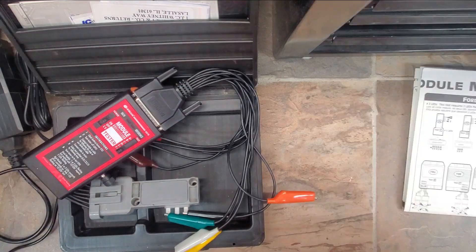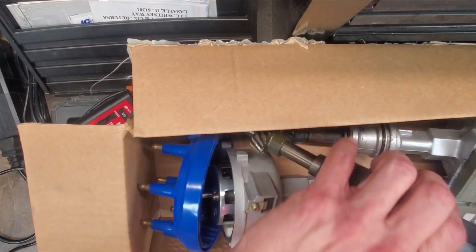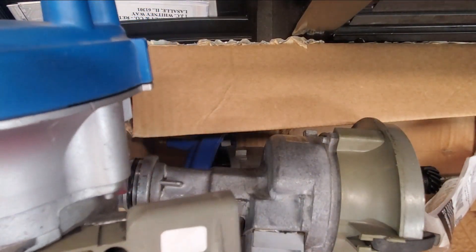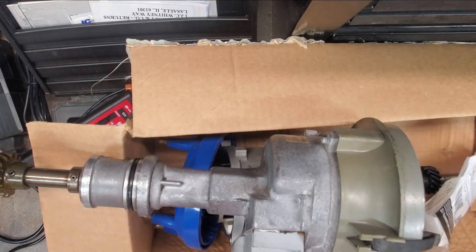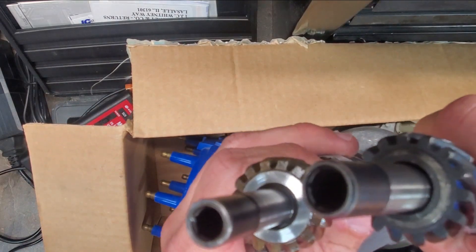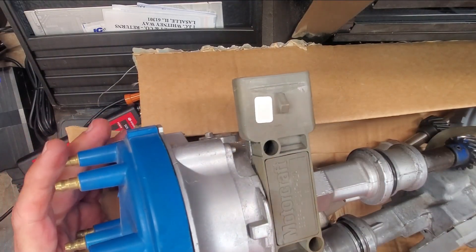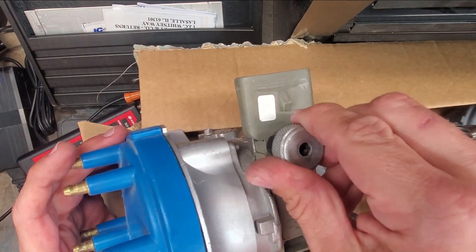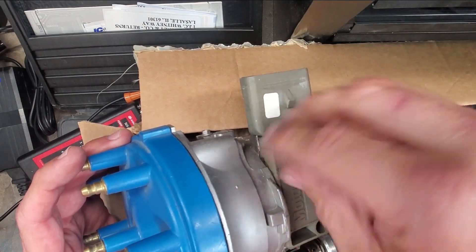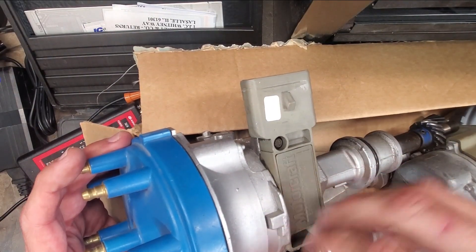A few inches later — a couple of modules here, including one of the old school Motorcraft ones. I think it's actually a 351 distributor — the shaft is bigger on a 351, so yeah, it is. It took me about half an hour to find this stupid thing — this is a Ford ignition module tool. I used to keep this in the glovebox on the 8-9, but apparently at some point I put it in my toolbox.